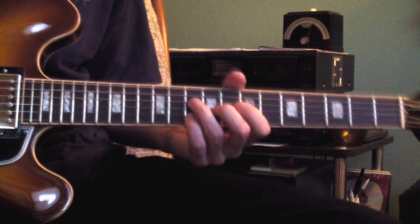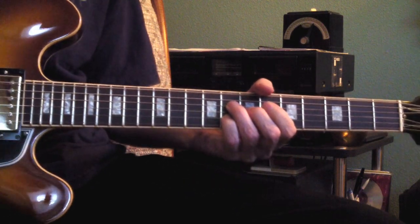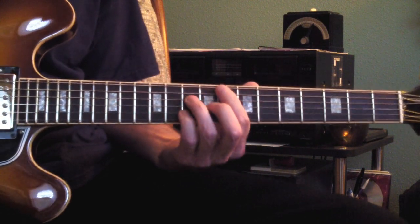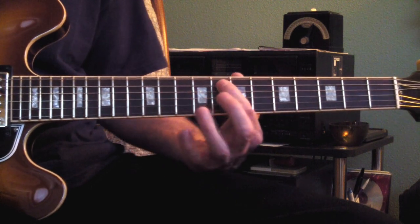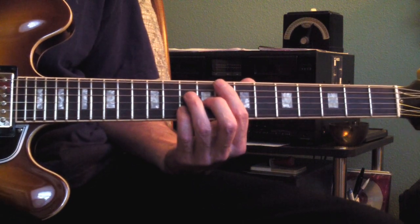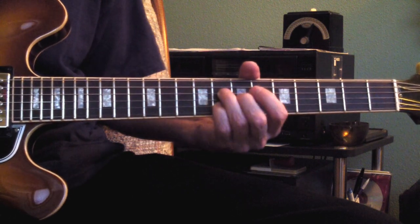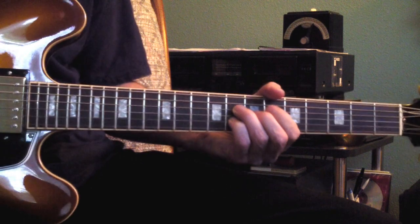When the verse starts, this is a voicing of a C-6. It looks like it would be an F-major-7, but it's based on the C root, so it's a form of a 6. And you're doing this line where you're taking this part, these notes, sliding it down, going up to the C note, and sliding it down.